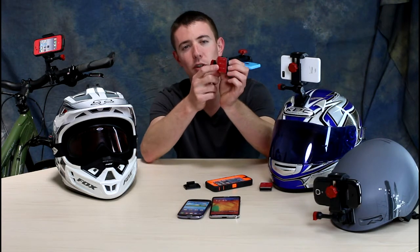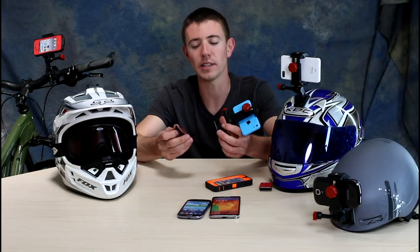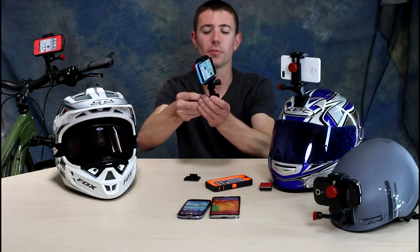Every Velocity Clip comes with two adhesive mounts — one flat and one curved. These work great on things like bike helmets, which I'm going to show you today, but they also work great on snowboards, surfboards, car dashboards, things like that. These adhesive mounts allow you to stick this thing essentially anywhere.